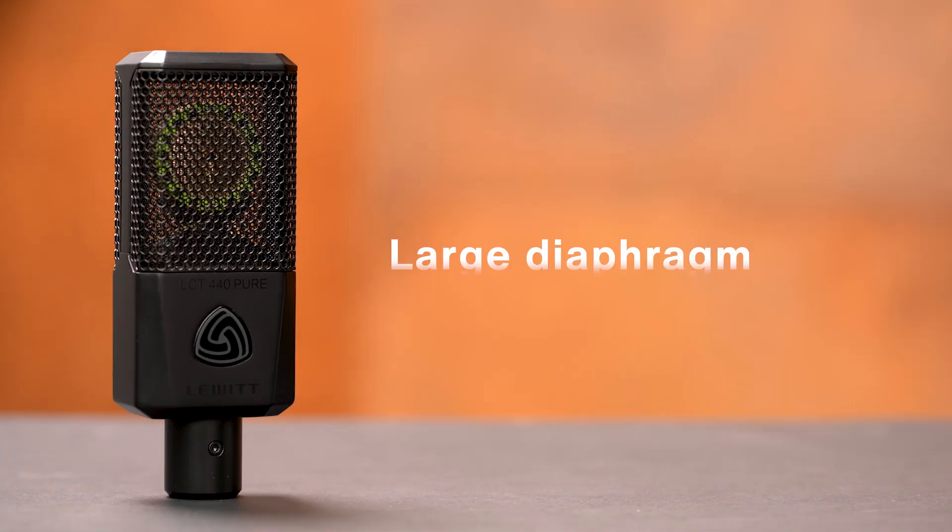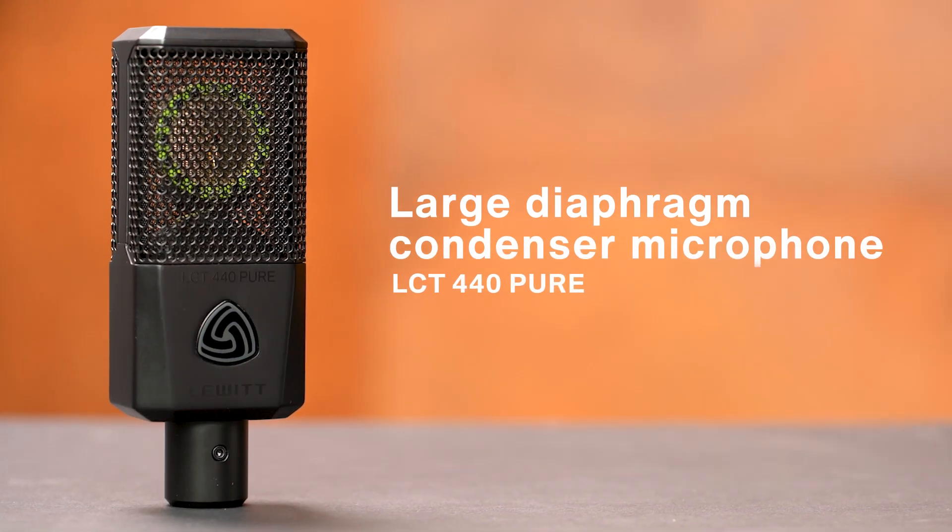Next up we have the large diaphragm condenser. Compared to the small diaphragm it has slightly less attack and overall a fuller sound with an excellent bass response. Let's give it a listen.